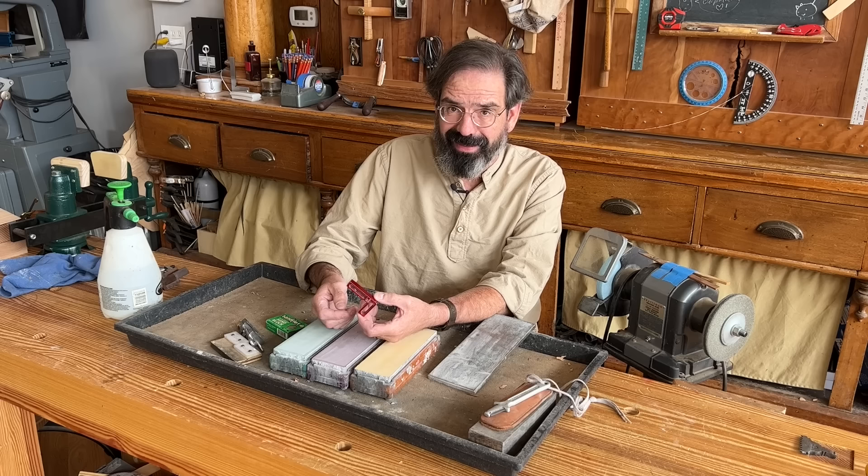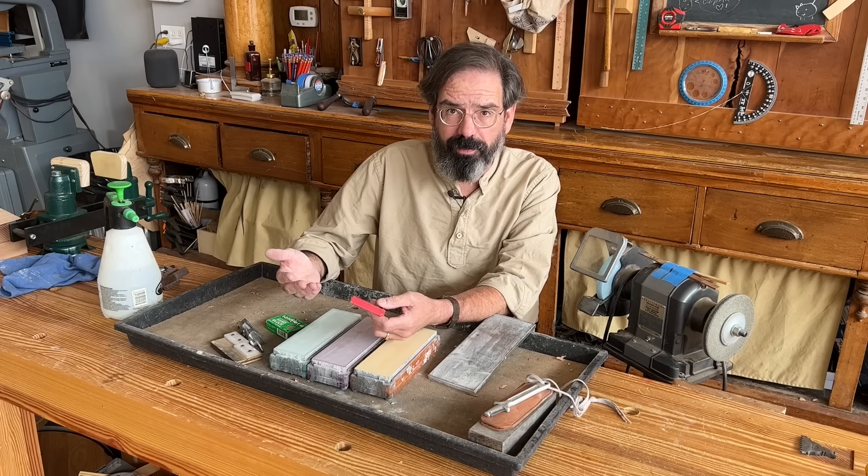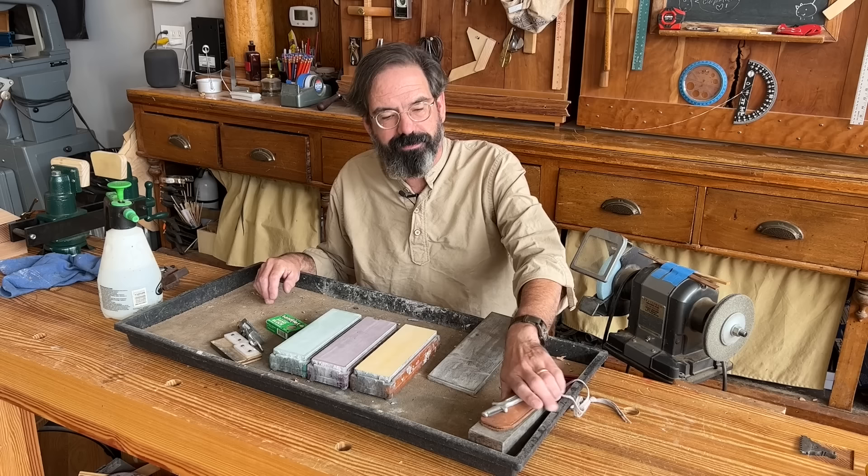I really don't use this very much — it's just an aluminum square that I use for checking how curved my camber is on my plane irons. You could also use a piece of aluminum from the home center, or probably a straight piece of wood would also work. It doesn't have to be red and fancy.